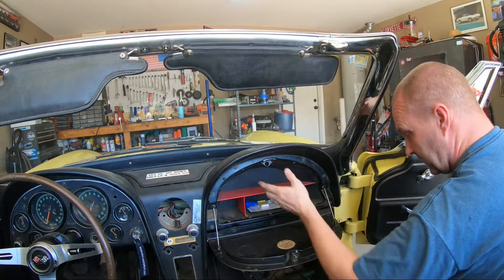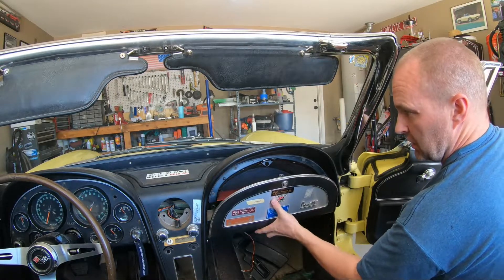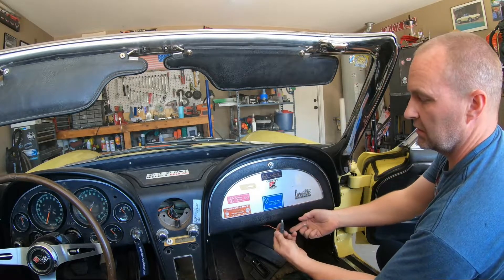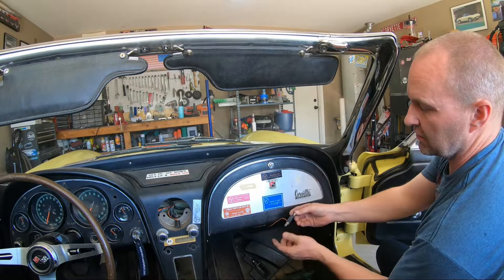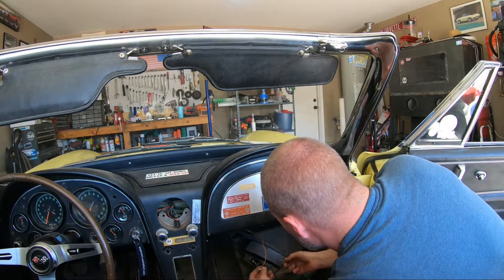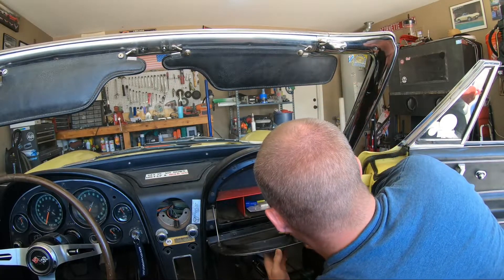Now we're going to skip the light bracket for now because we don't have the proper part. We're missing the black plastic plunger that attaches here and pushes in and out to turn that light on. So we have to order one of those — for now we're just going to leave all that stuff in here and get that later.